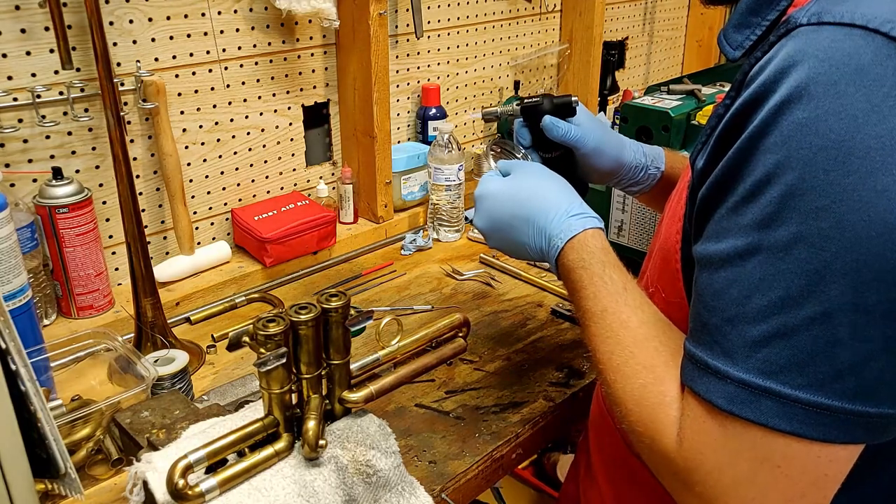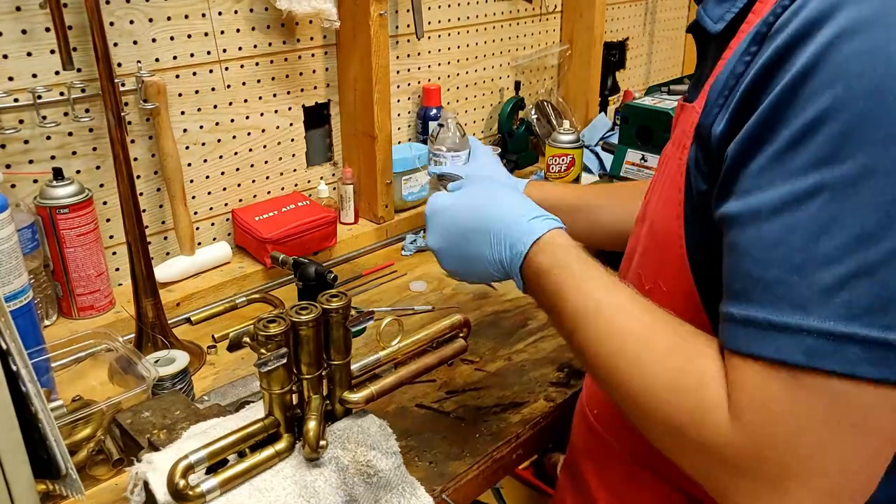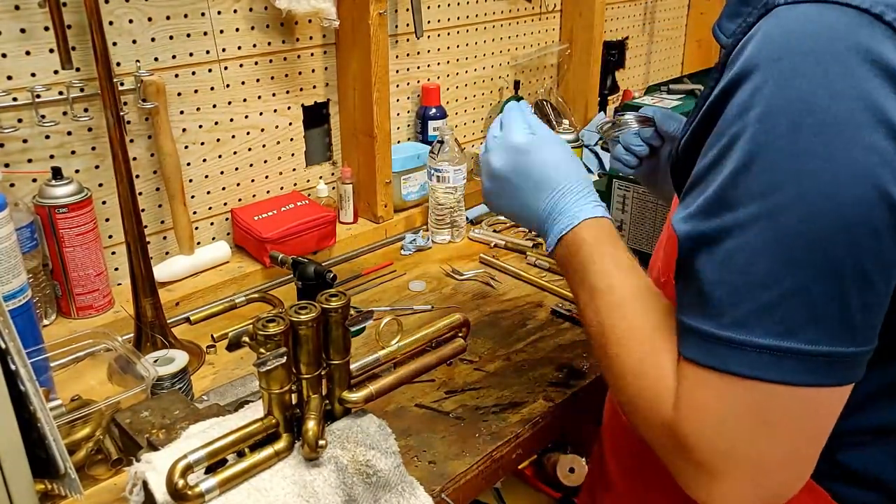When you anneal copper it makes it softer, but unlike steel when you quench it to cool it down quickly, it doesn't harden. It still remains ductile.